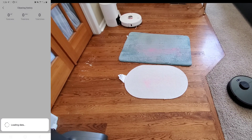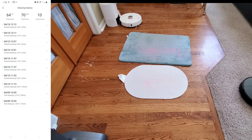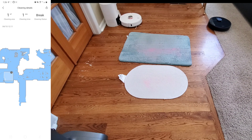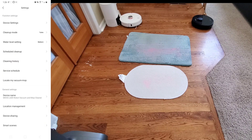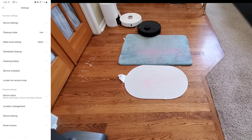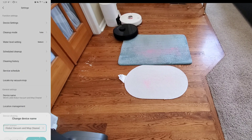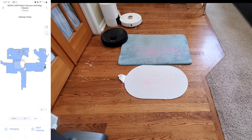You also have cleaning history, which lets you know what the robot did and what area it cleaned, and any issues are flagged with a red indicator. There's a locate-my-vacuum feature that shows where the robot is on the map — useful if it gets hidden under the bed. You can also rename the vacuum and access device sharing and smart scenes.